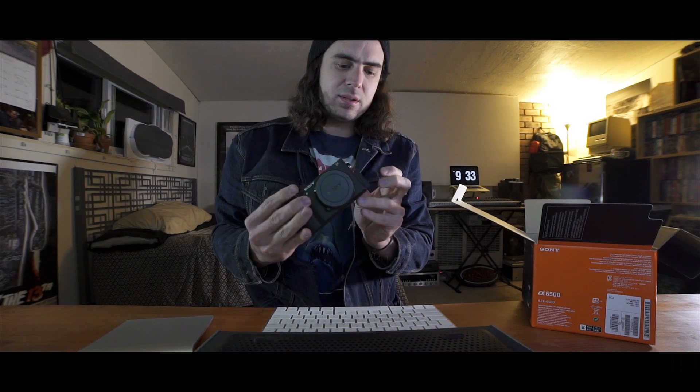Run-and-gun little 4K beast. Really excited about the IBIS internal stabilization. It's kind of a bummer that we don't have a headphone jack right there, but I don't think that's going to be too big of an issue. I'll track the sound on external gear. But yeah, there it is — the Sony a6500.